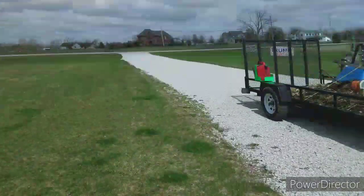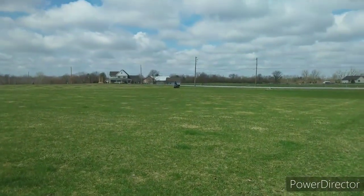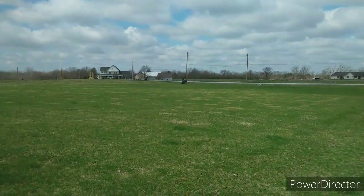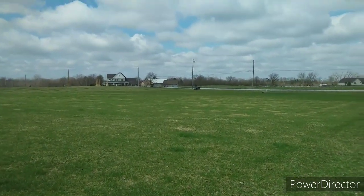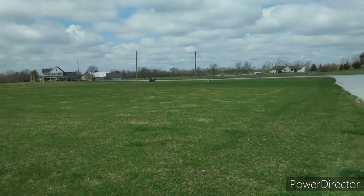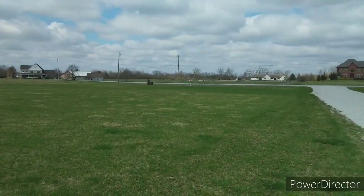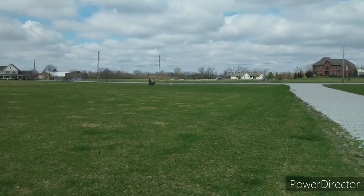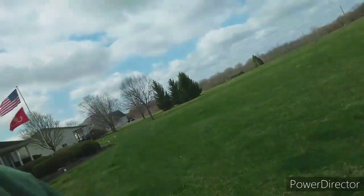Tim is gonna be here for a while aerating this big monster — this is a big yard, three and a half acres. This is one of my customers; I got this job for Tim, subbed it out to him. Guess what — I'm making money and I do not have to do the work. I don't have to pay $300 a month on an aerator. I do have something cool to show you guys here in a couple weeks.